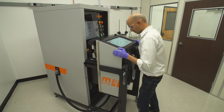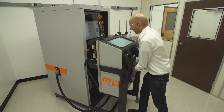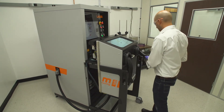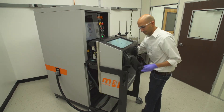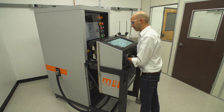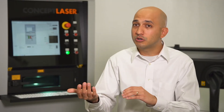Firstly, after the part is printed you need to unpack the build — in other words, get in there and take all the stray powder out and remove your part and the build plate. Concept Laser's M-Lab makes this really easy with a glove box. The nice thing about the glove box is you can attach it to the machine, access the build chamber, and unpack your build without needing a respirator, and you can even do so in an inert atmosphere with the reactive metals.